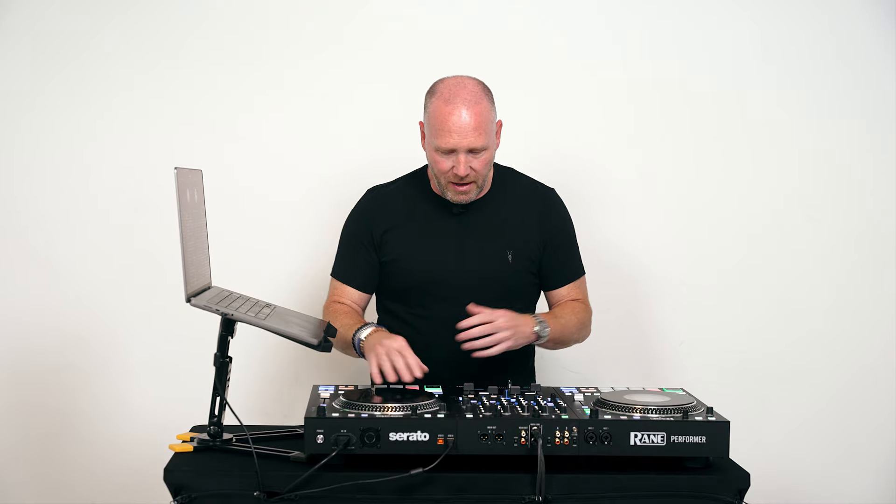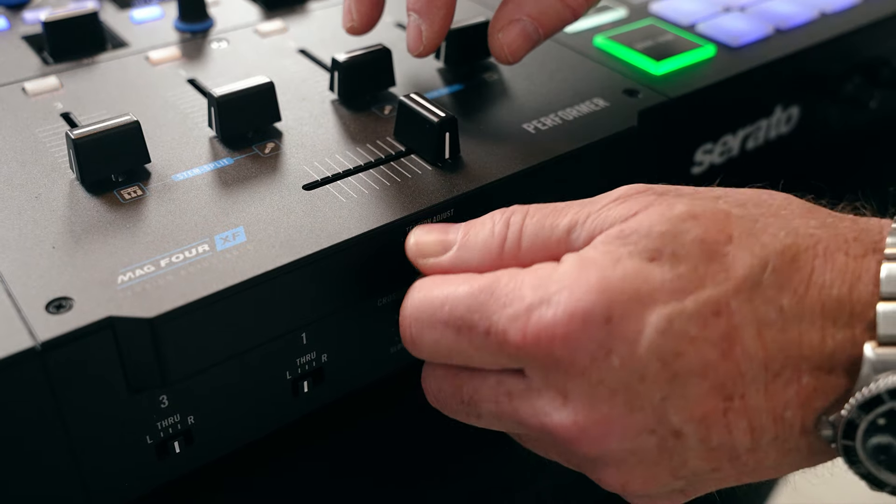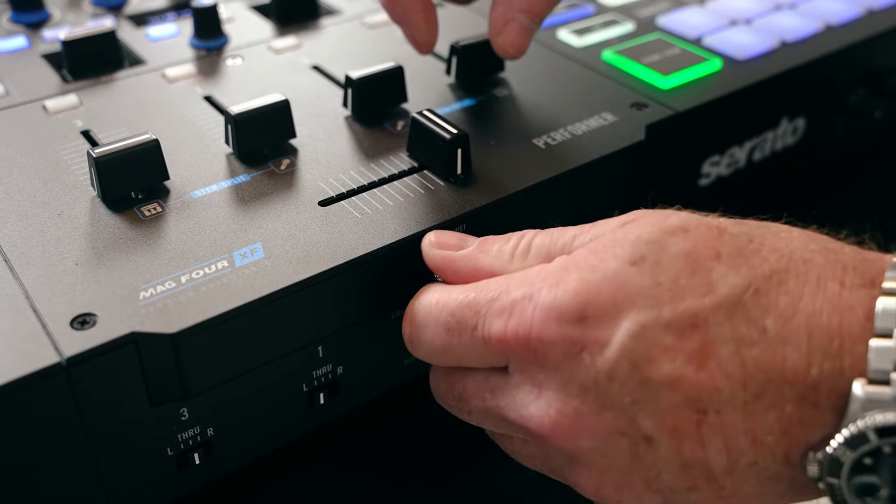So let's talk about some of the things that are interesting and awesome about this controller and what makes it different from the Rane 4. It's a four-channel controller, with motorized platters unlike the Rane 4 — some people want them, some people don't. The quality of these platters and the way they feel and the way you can speed them up and slow them down is absolutely unreal. They even have different slip mats where you can change the feel of the top. The volume faders are precision feel faders — you can take this little plate off and adjust them with a screwdriver to make them more tense or not. There's also a tension control knob for the crossfader on the side, whether you're a scratch DJ or a blend DJ.